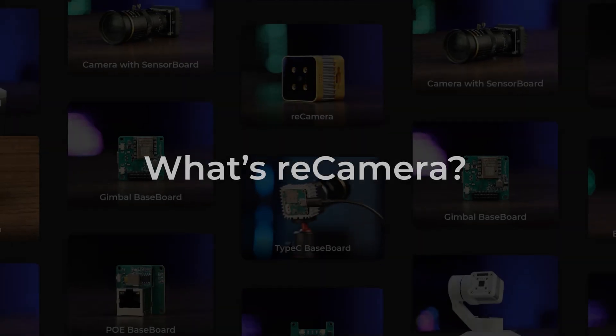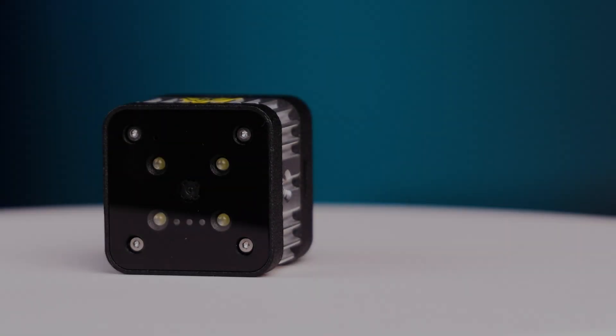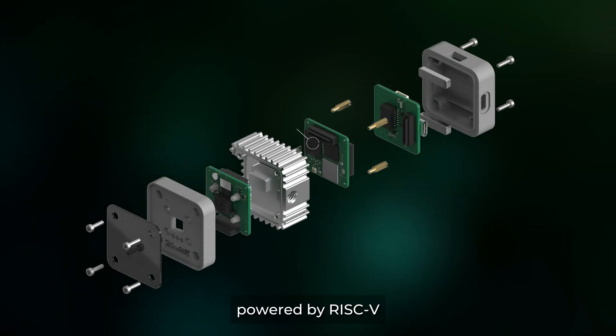What is Recamera? The first fully open-source, programmable AI camera, powered by RISC-V.